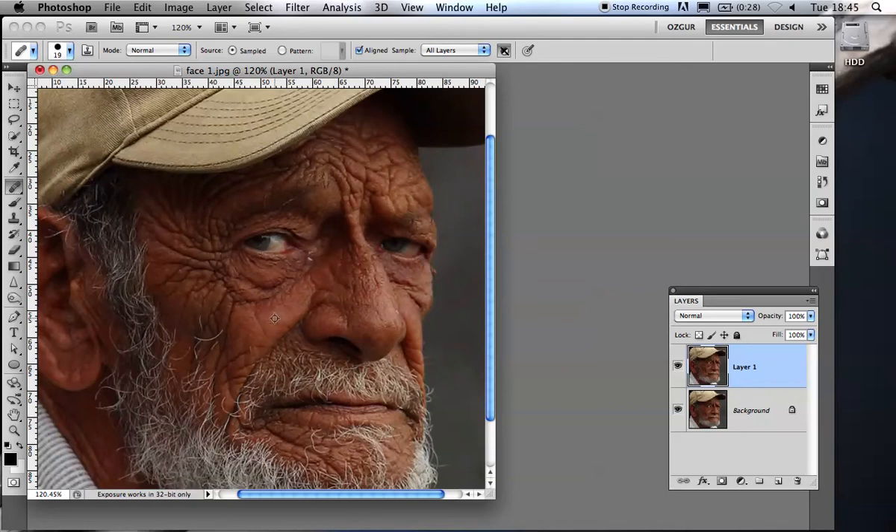You hold down the Alt key and click to define the source point. Another difference with the clone stamp tool is that whenever you stop working, you want to reset the source point often, otherwise you get repeating patterns and other problems. With the healing brush tool, you don't need to worry about that — every time you let go, the source point returns to where it was originally.